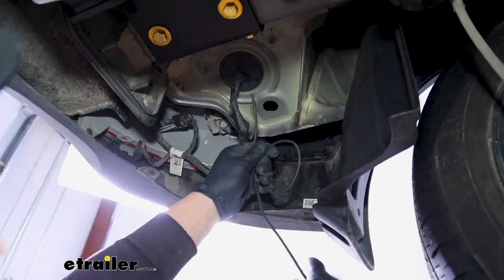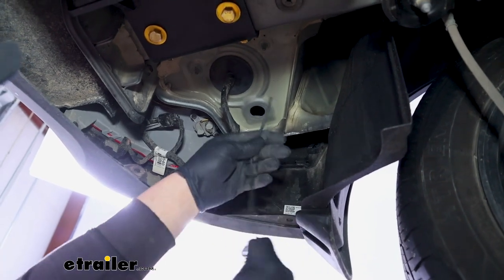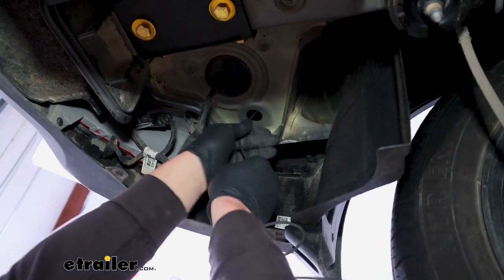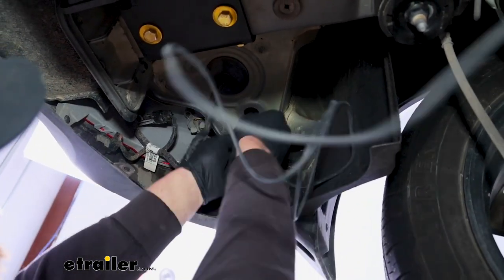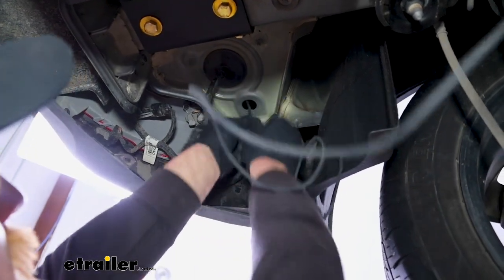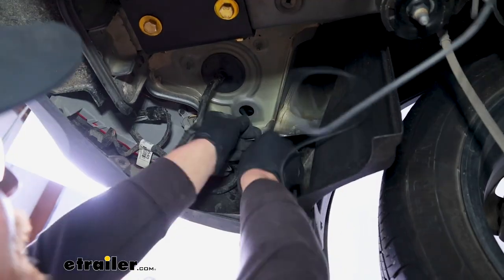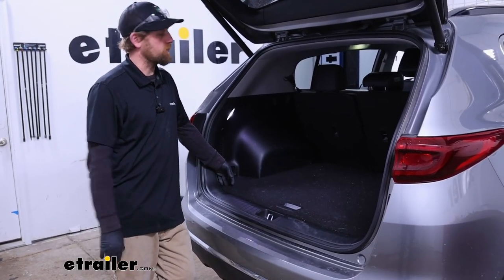You'll have a big bundle of power wire that comes included with the kit. What you want to do is just take one end of it and push it up through that opening — maybe just a couple feet of it — enough to at least keep it in place inside of the vehicle. You can move up top now and open up your rear hatch.